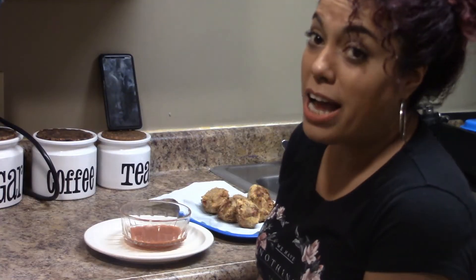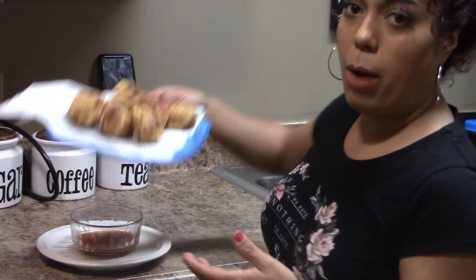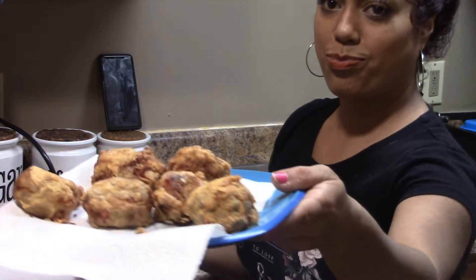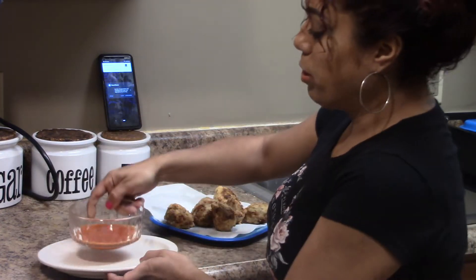We're going to wait 10 minutes for them to cool off and then we're going to be doing the tasting test, which is the best part. The final result — look how pretty they look. Very, very nice. I put a little bit of hot sauce and my plate in the middle.